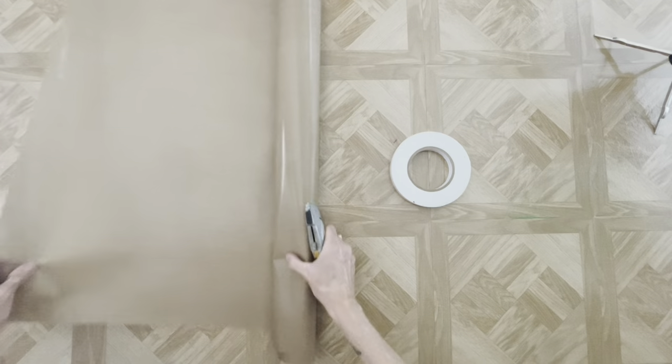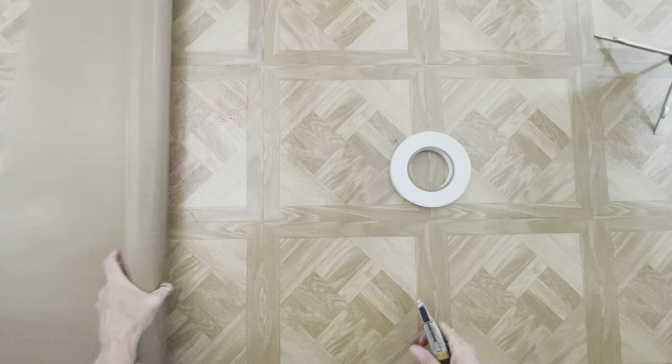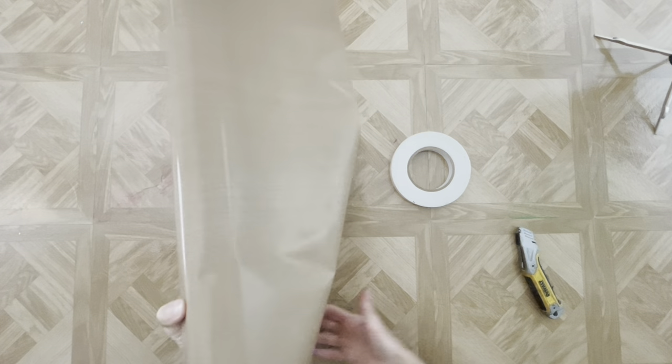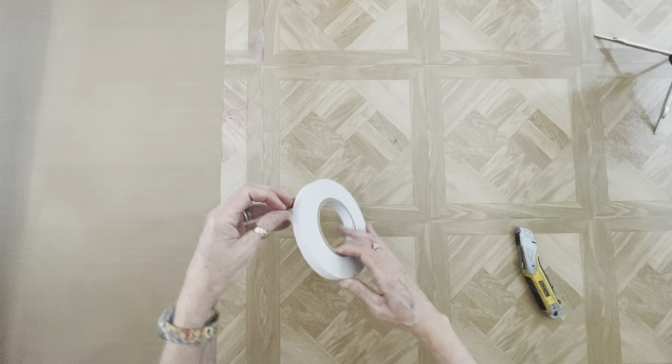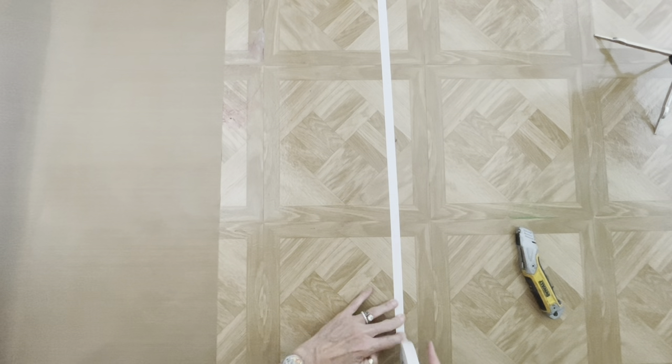If you need links for the tape or the craft mat, which is sold by the foot, those links are going to be in the description box below the video. I don't think there's a right or wrong side to the craft mat — it really looks the same on both sides. I've already got the double stick tape from the last application, which is still pretty sticky, and I'm going to put a few strips across in the center.